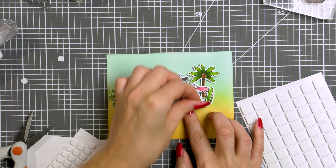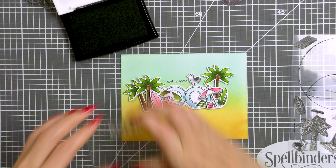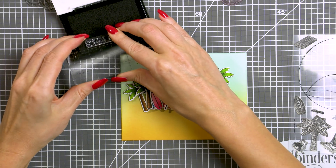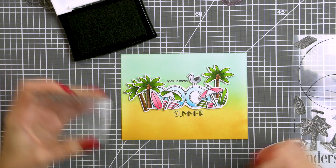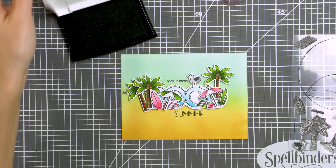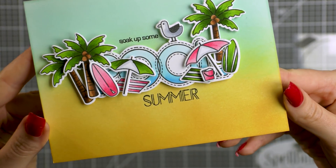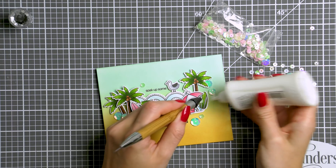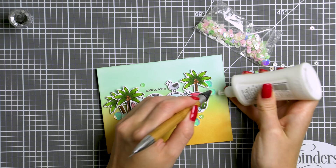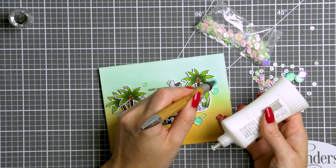Once I have all my parts and pieces adhered I'm going to stamp a sentiment: 'Soak up some summer.' Unfortunately I messed up stamping the word 'summer' — it wasn't too bad, but I didn't like how it looked, so I white heat embossed it onto a black cardstock piece instead and used it to cover my stamped mistake. Finally, I embellished this card using butterfly sequins from Simon, scattering them all over the background and some of the elements, and that finished my card.